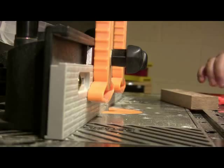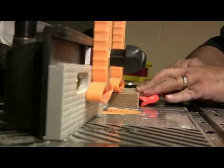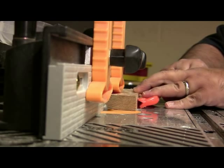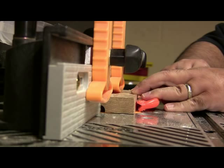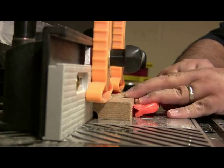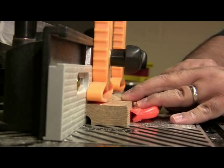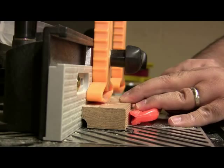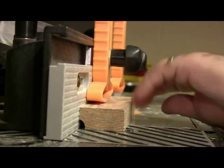I have mine set up on the router table — I think it's a little bit faster and more secure. Pull the fence forward so that only about half the bit is exposed, and as you can see, it's running through, and what you end up getting is almost a near-perfect cove molding.